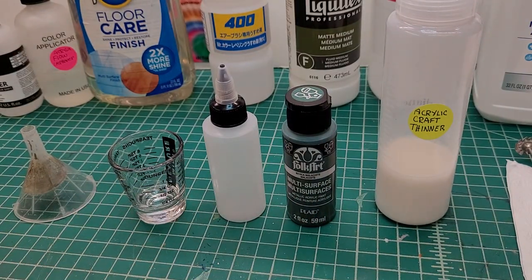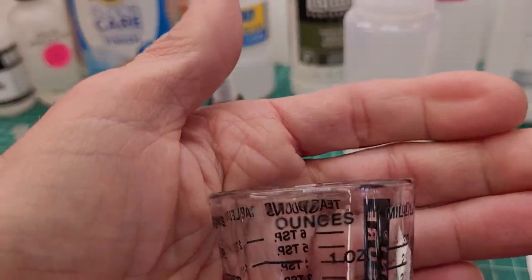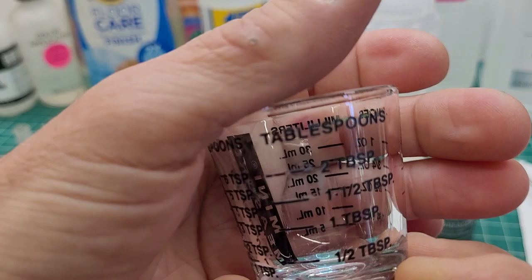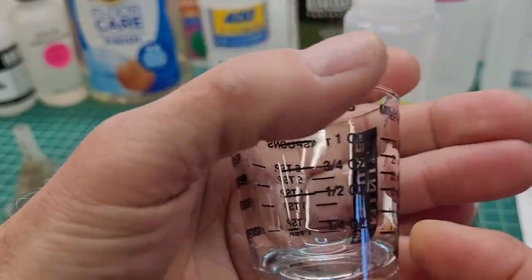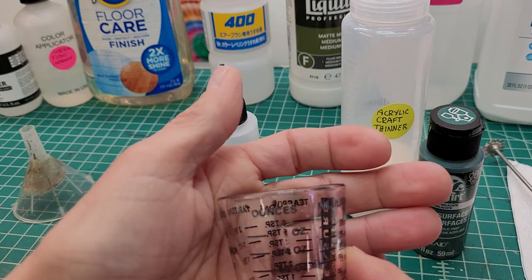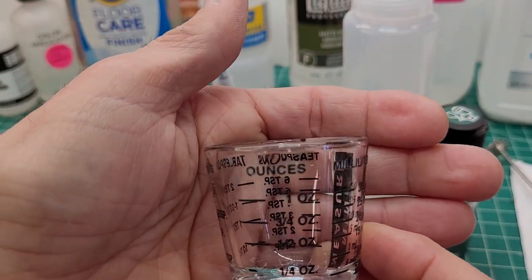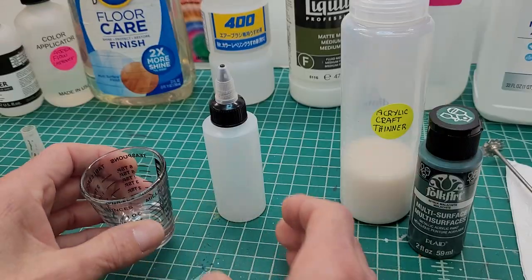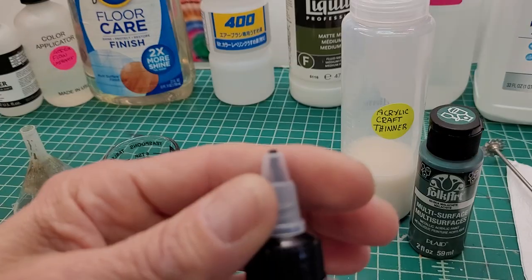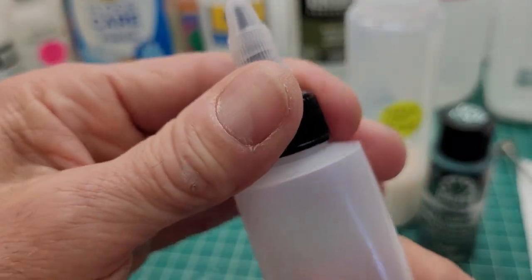Now we're going to mix the paint. Get yourself one of these small shot glasses with the increments on it — ounces on one side, milliliters on the other. I'm going to make up an ounce. Start out 50/50 — if you need to add more thinner you can always add more, or go 60/40. I don't know what kind of airbrush you're using so you're going to have to experiment. We'll put the mix in this one-ounce bottle I got at the dollar store — it's got a tip so you can just pour it right into your cup.